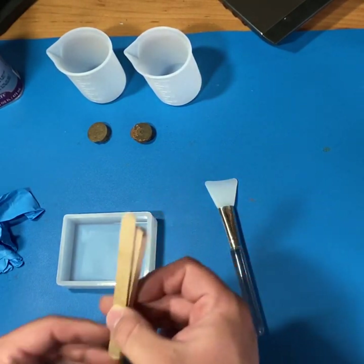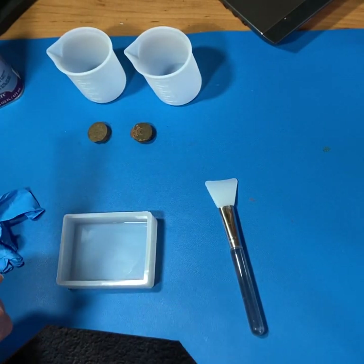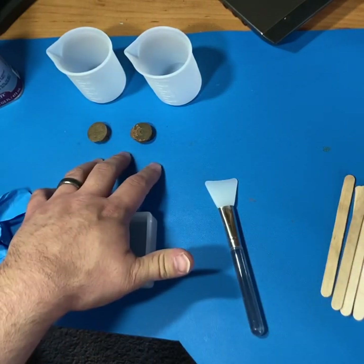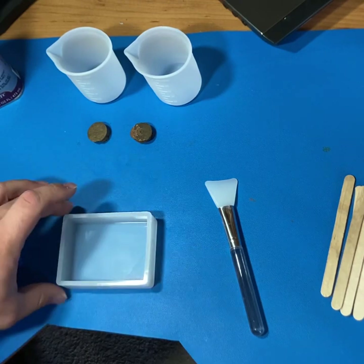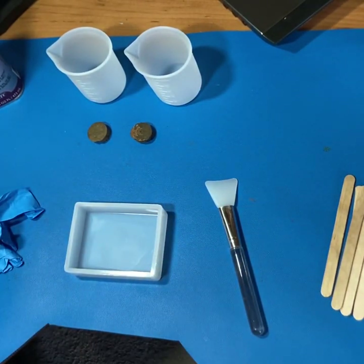You're also going to want a couple of popsicle sticks — these are good stirrers for your resin. After that you're just going to need whatever it is you want to embed. Today we're going to be using these two shotgun shell brass. We're going to be putting them in here, letting it cure, and making a nice little coaster out of it.